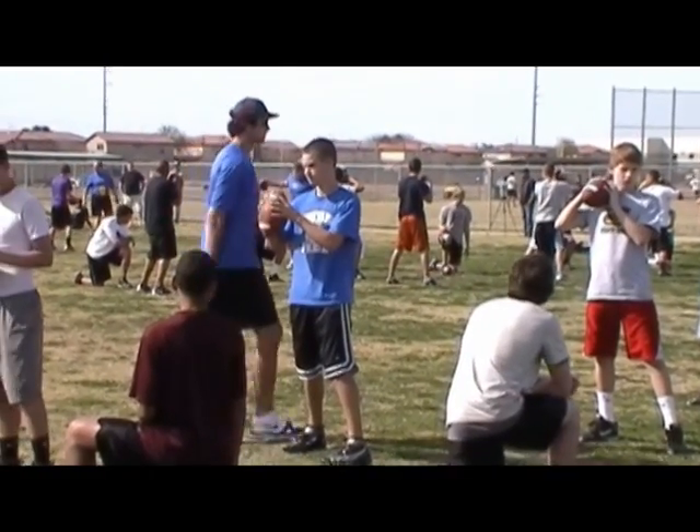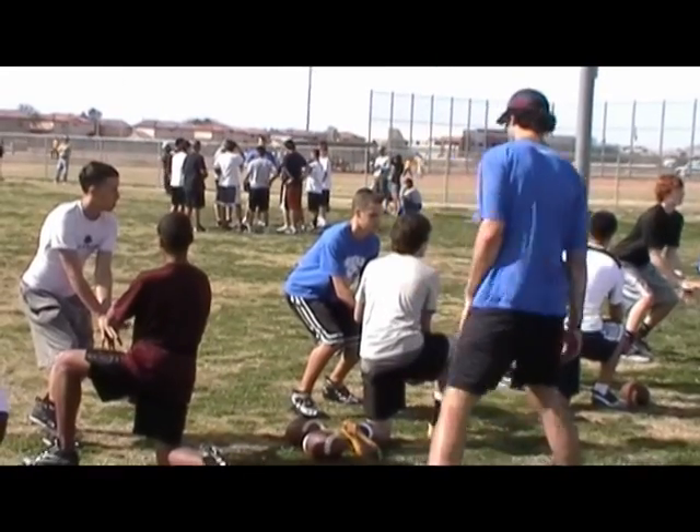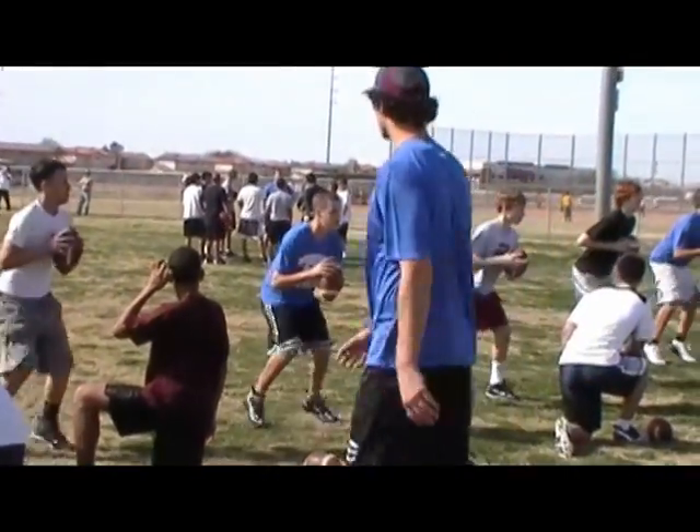Just keep your head up. Just wait a minute. Quick feet, half feet, half feet, half feet.